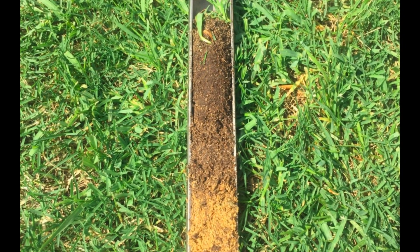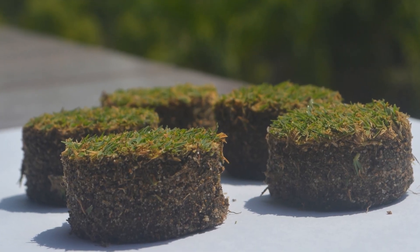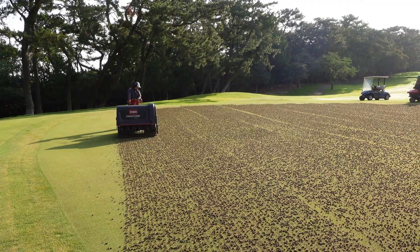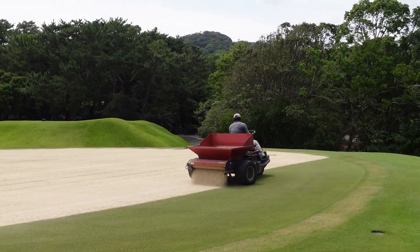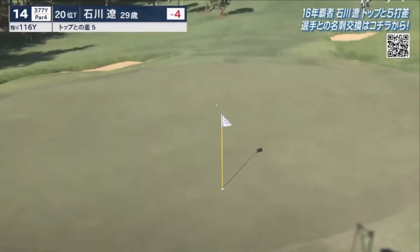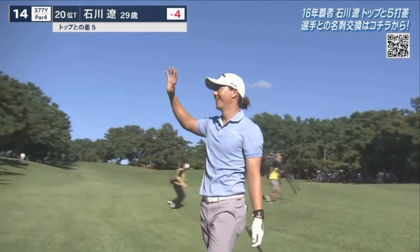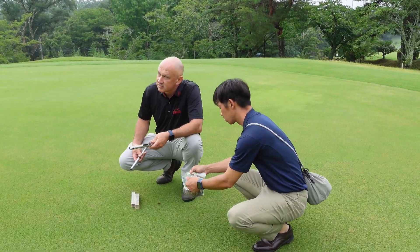Why are we doing this test? The purpose is to check, with an accurate test, the organic material amount at the top of the turfgrass root zone. By checking the organic material over time, you can find out if the amount of sand added and/or organic material removed is enough to keep the root zone consistent, or whether you need to do more or less. I call this Total Organic Material by Depth, because OM246 testing checks the total organic material at specific depths in the root zone.